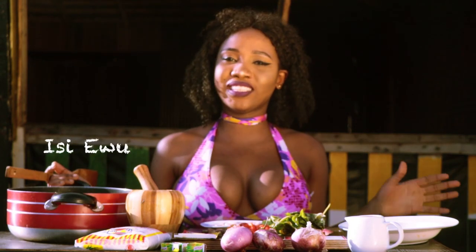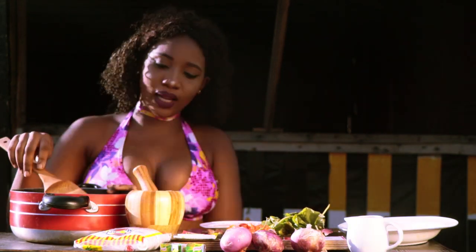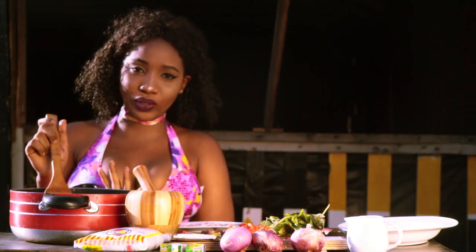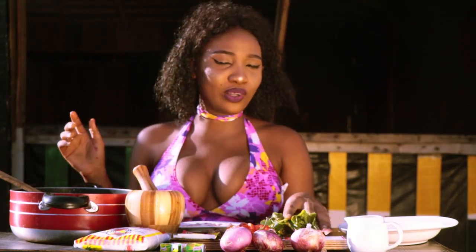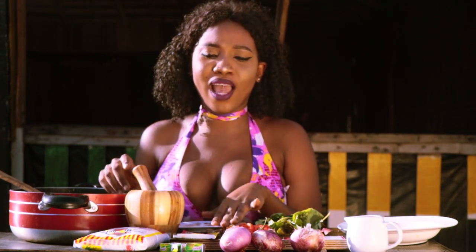So today we're making Issi Ewu. As you can see, Issi Ewu literally means goat head. So I have my goat head here, properly washed — I made sure I washed it very well with an iron spoon. Then I've separated my brain, my goat meat brain, from the goat meat. And I have my otazuli, my scotch bonnet, my calabash nutmeg.